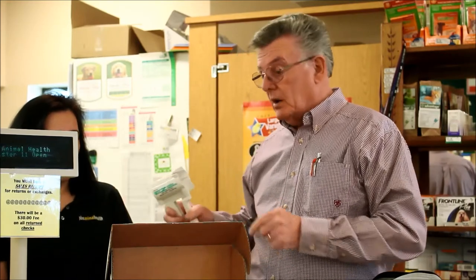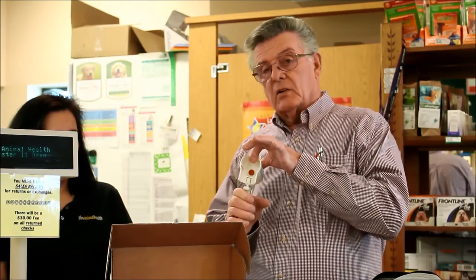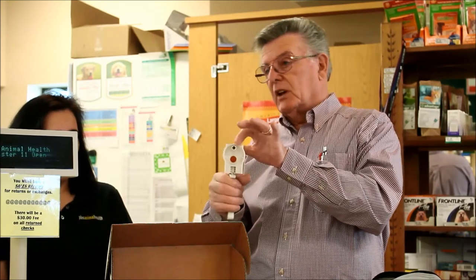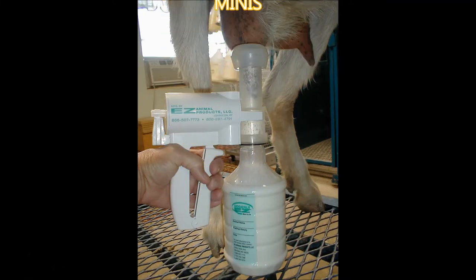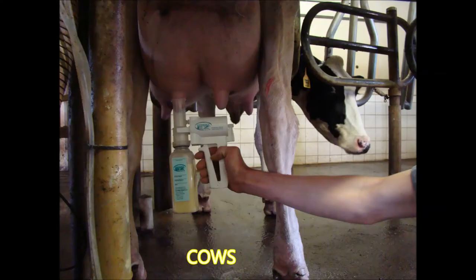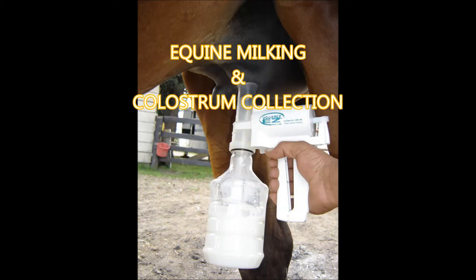Just test the vacuum on these pumps to make sure that little red valve is working properly. Simply put your finger or thumb over that hole — this should not have to pump. If it pumps easily, then you need to replace the valve.